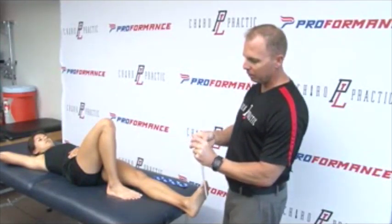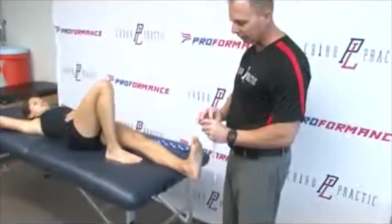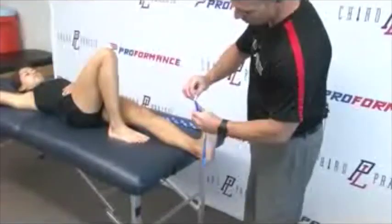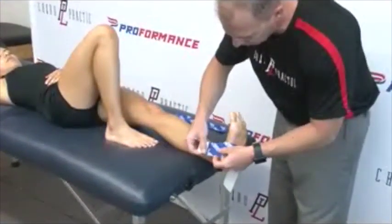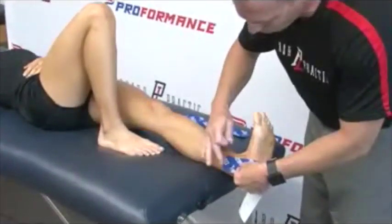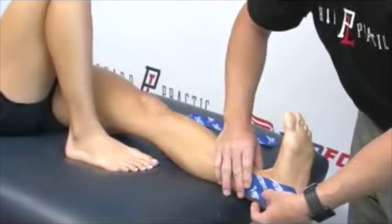It's very important to have the patient pull their foot into dorsiflexion. We're going to take this anchor strip and place it just above the bone of the ankle called the malleolus. Once that strip's on there, it's going to have no pull — we're just placing it down.